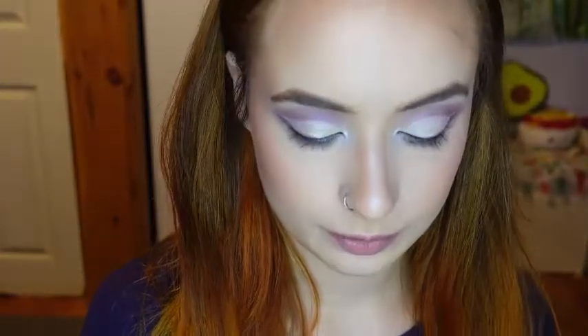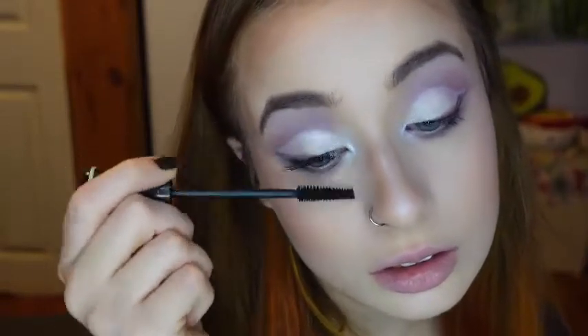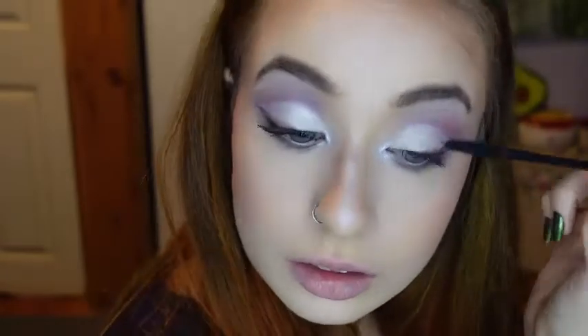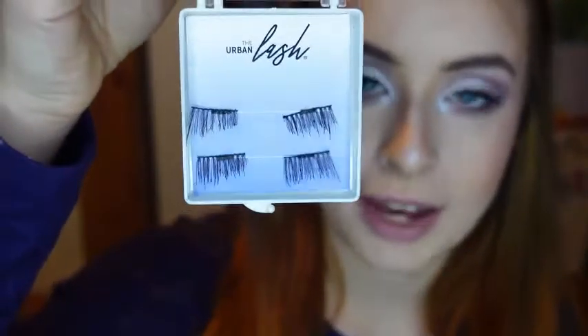For mascara, I'll be using my Essence Lash Princess Mascara. And for falsies, I'll be taking these magnetic lashes from the Urban Lash.